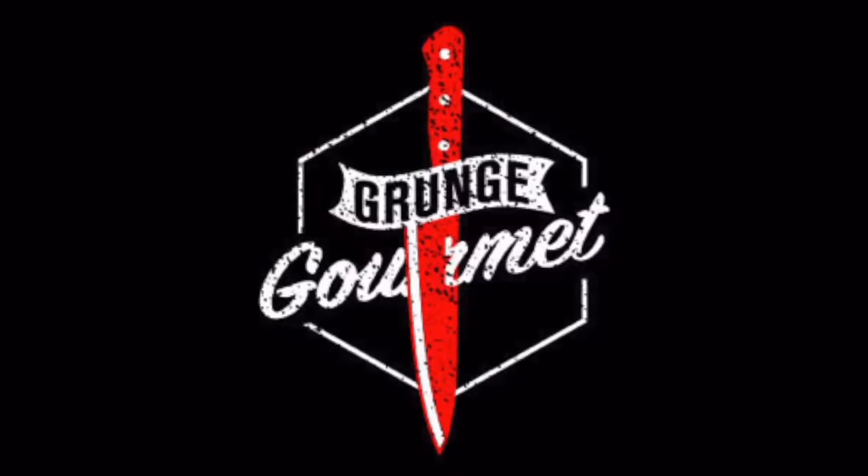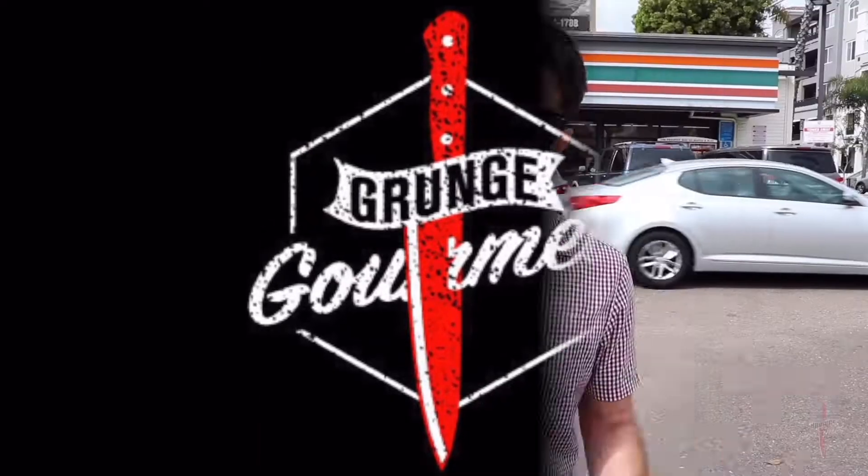Hi everyone, I'm Chris Kuretis and welcome to Grunge Gourmet. On this show, I'm going to teach you how to make amazing food with ingredients from the most unlikely places, such as a drugstore.